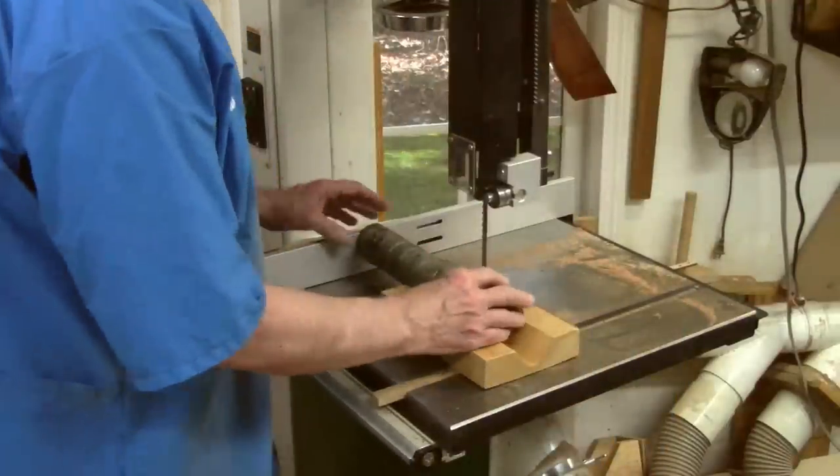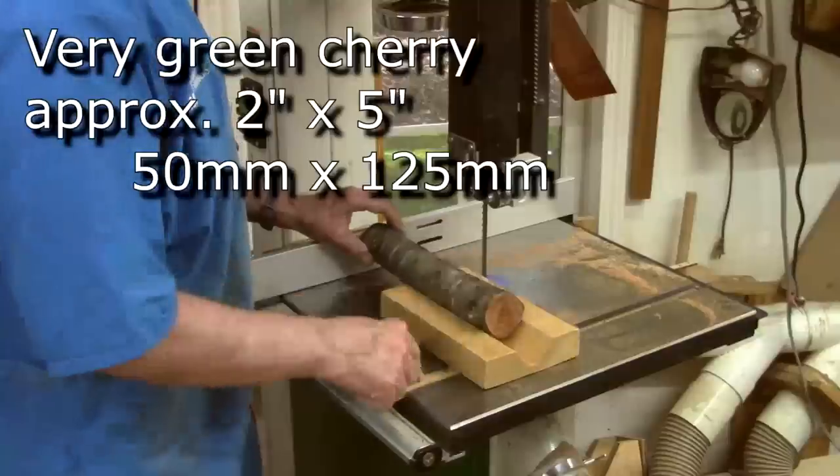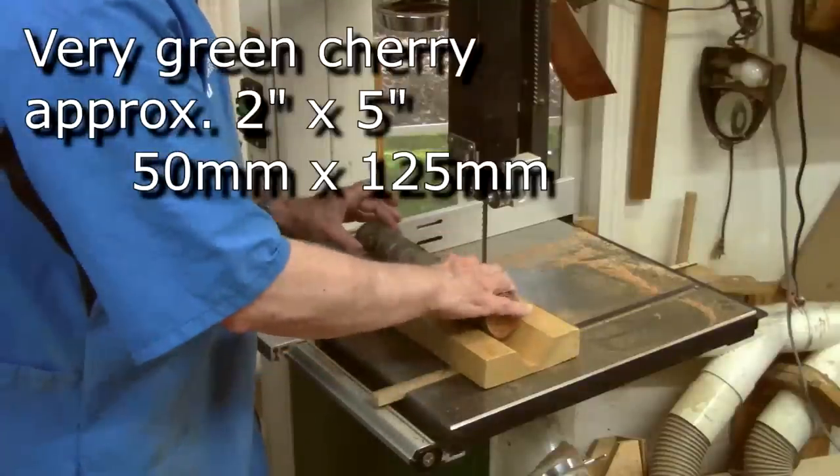Anytime you're cutting a round object on a bandsaw, be sure to support it. I'm using this little v-block with a runner.